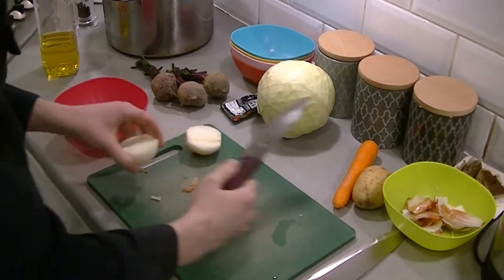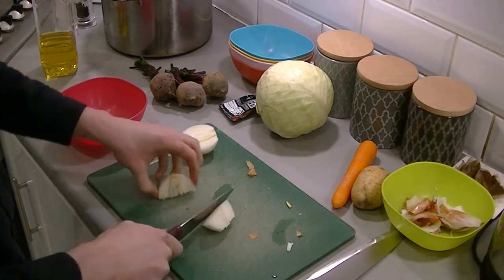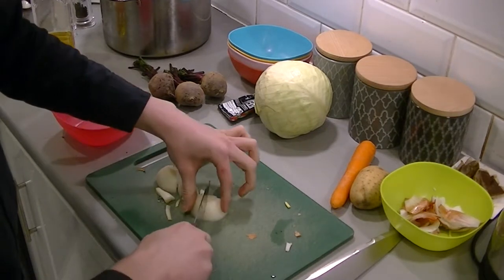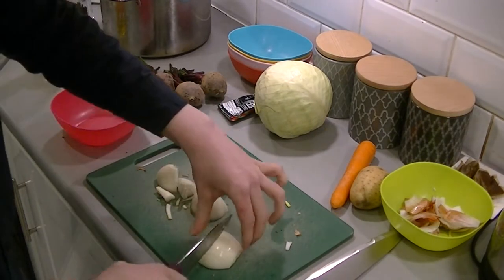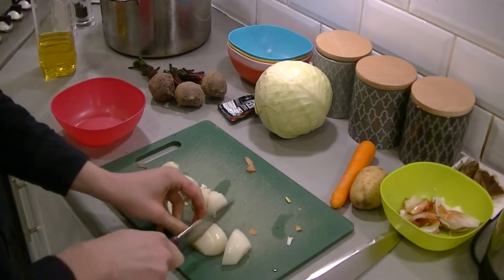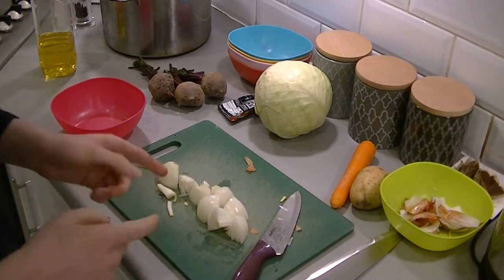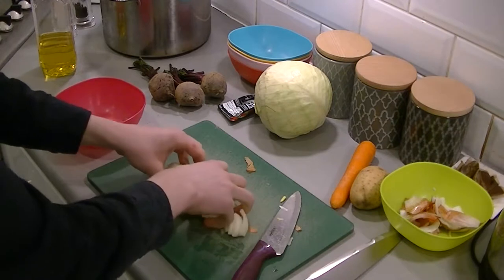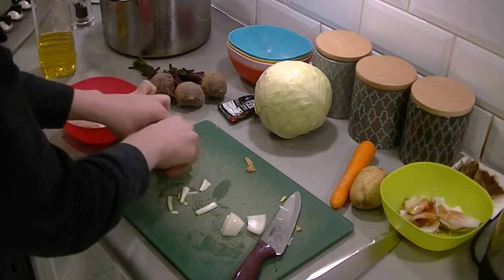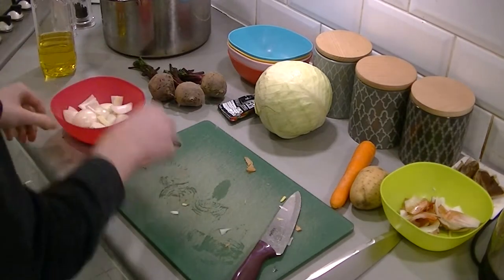We're only going to cut this very roughly — kind of in half like that, and then in half again. Now that we've done that, we're just going to pop it in a bowl. There you go. So we've got our onion and we've got our huge saucepan for today.